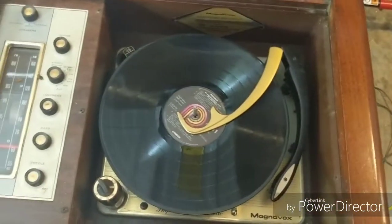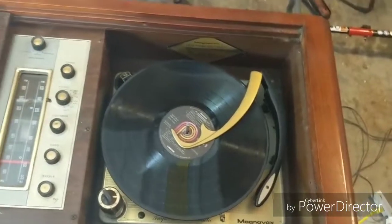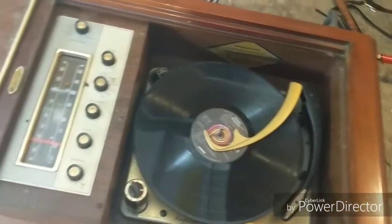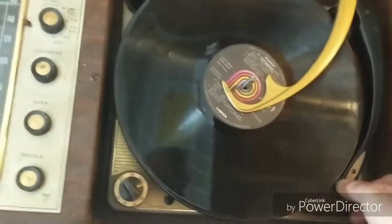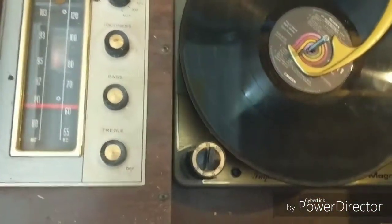One thing I'm noticing turning it on is that smell — like it hasn't been run in a while and it's burning off dust or something. The insides are heating up. I imagine on the inside it's going to be really dusty, so it's going to need cleaning. The tone arm is free, so let's see what we got here. Turn it on.